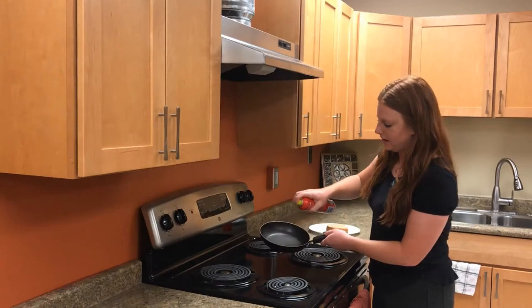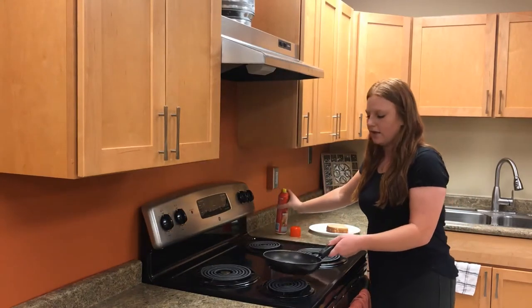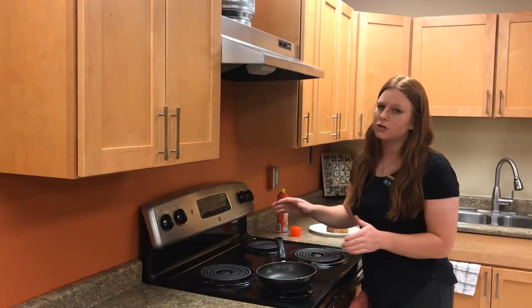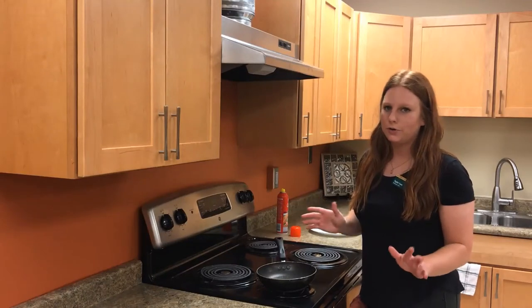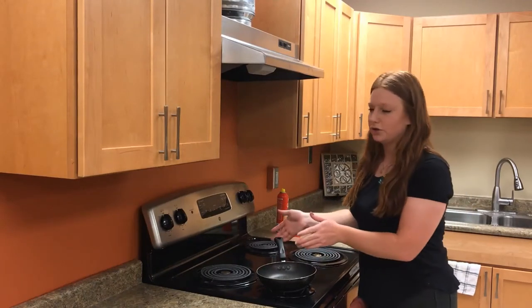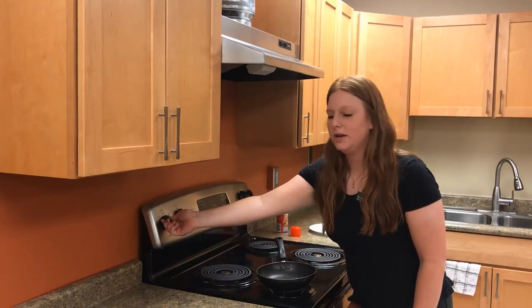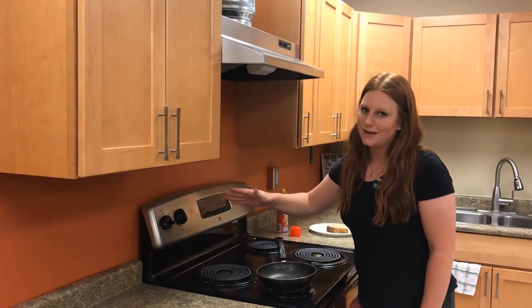Give it a gentle spray and then put it on the burner, making sure the handle is facing inward so that you don't accidentally bump it and have it fall on you, burning you, or hurting you in any way. Make sure it's facing in and turn your burner to medium-high heat. If your dial has numbers, that's about 7 or 8.